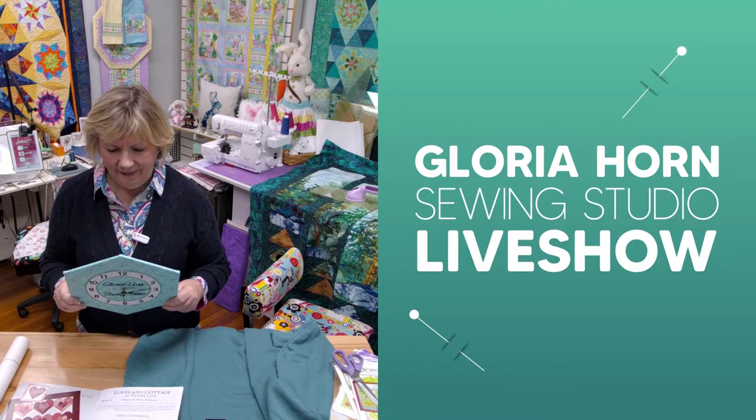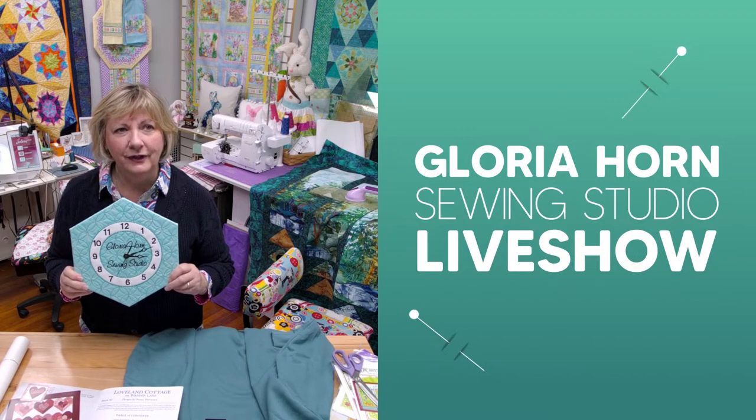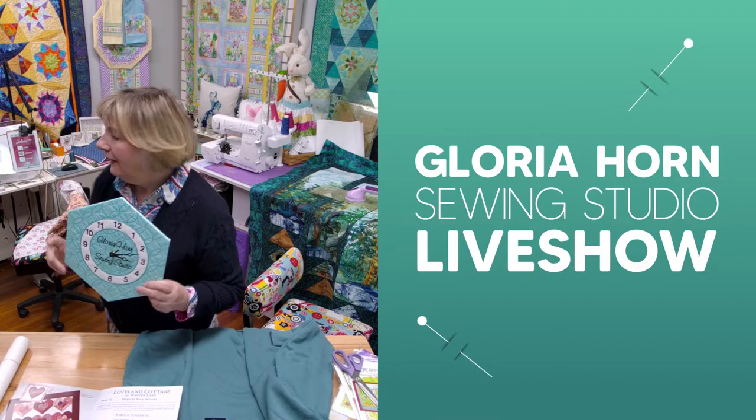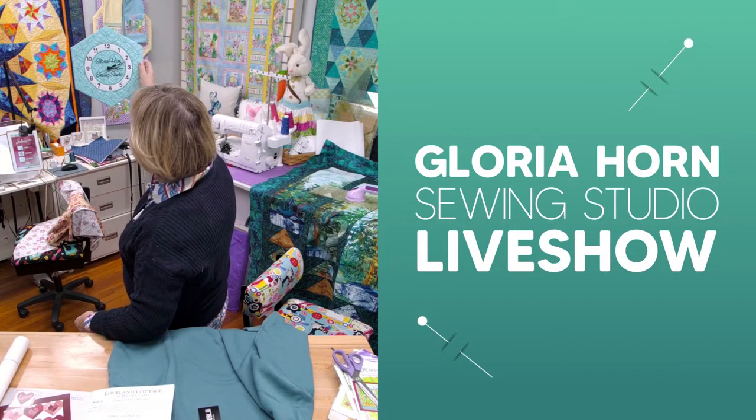It would be good to have a clock in here. Right above that thing over there, we could have the clock.